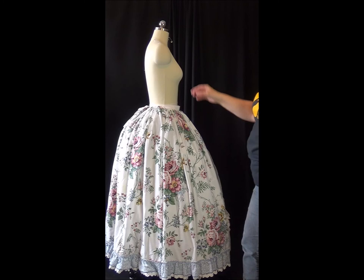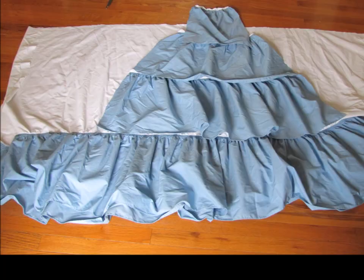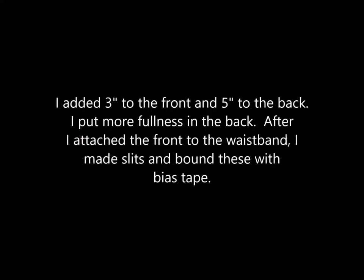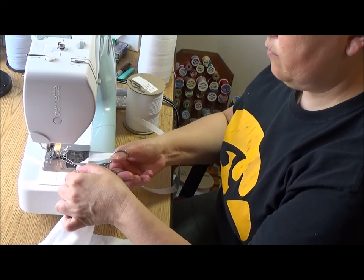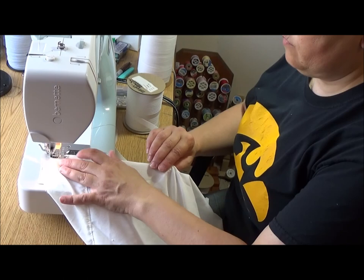Next we're going to make the petticoat — I'm not going to go into a lot of detail because I have a video post about making a petticoat — but basically we're going to cut the end off the bed skirt and then cut it in half. I took the discarded end of the bed skirt and made tiers of ruffles to go up the front. I marked the center of the petticoat and the center of the tiers and then measured so they overlapped about the same amount. I added 3 inches of length to the front and 5 to the back. I used bias tape to bind the edges of my slits to keep them from fraying — stitching the bias tape on right sides together, then flipping it over to the back and stitching again to hold it down.